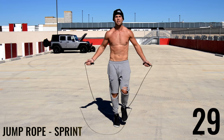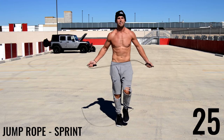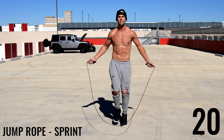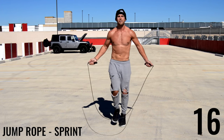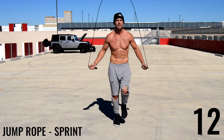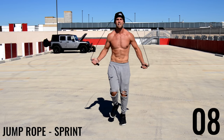Now we're going to do jump rope sprint. If you can't do sprint just do regular bounce as fast as you can. However, I want you to try and do jump rope sprint at your all-out maximum intensity. Practice really does make perfect — that's the only way you're going to get better, just continually doing this over and over again.